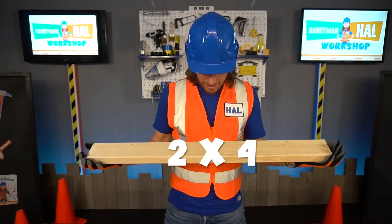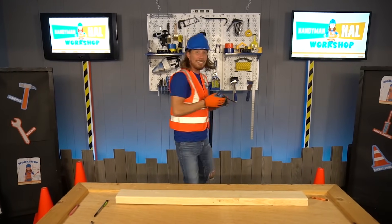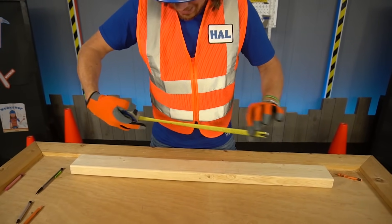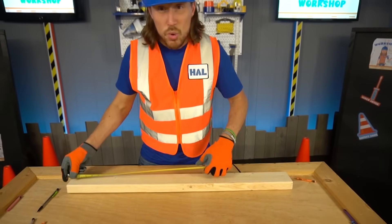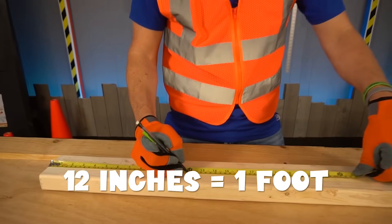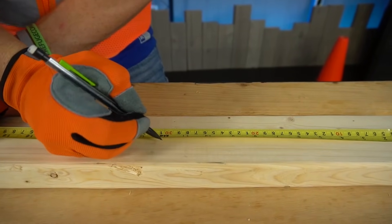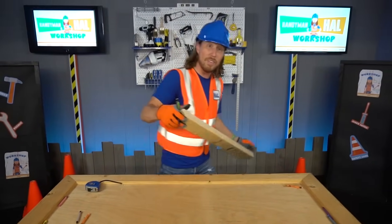The plan is to build a crayon holder so all my crayons won't roll all over the place and off the table! We've got this really cool thing called a 2x4 — it's a little piece of wood and this is what we're gonna use. We also need our tape measure — it's like a big long tape with numbers, measuring out in inches and feet. We need 12 inches, and 12 inches equals a foot! So we mark that right there on both sides.